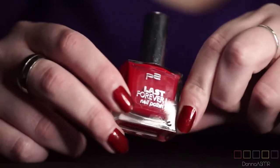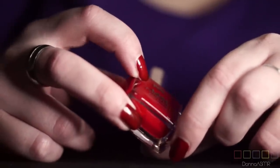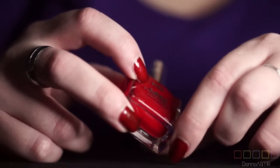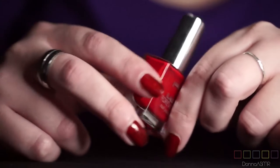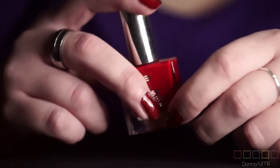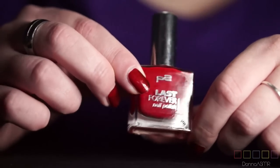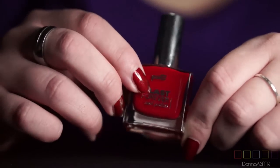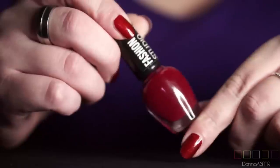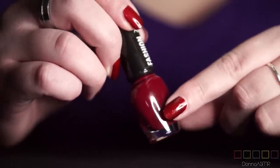The first one I have here is made by P2. The series is called Last Forever and the name of this is Number 100 Open Your Heart. It's just a very simple red color. The next one is another darker red. It almost looks like the polish I'm wearing right now, but it's not the same color.